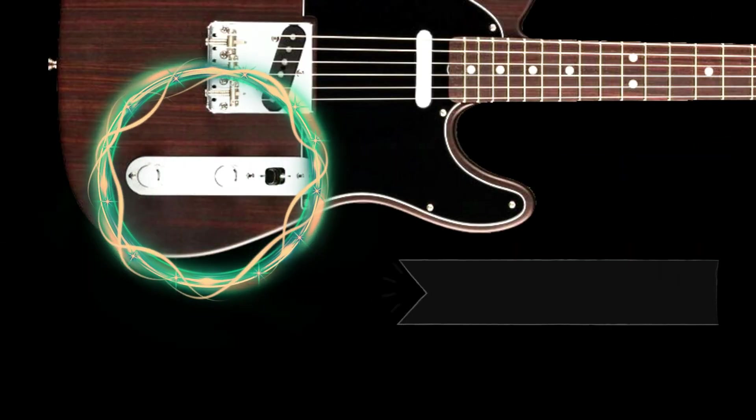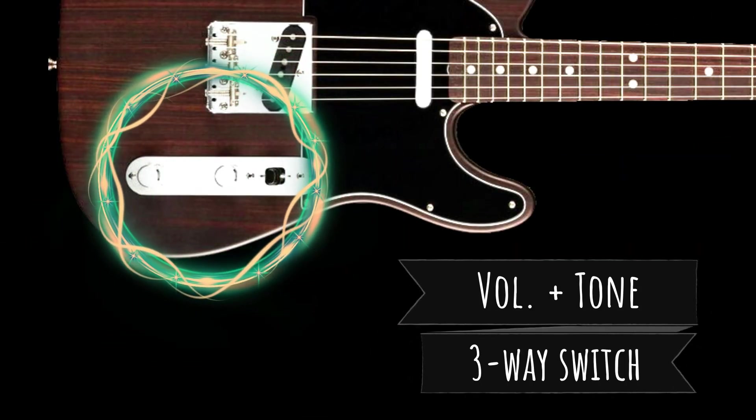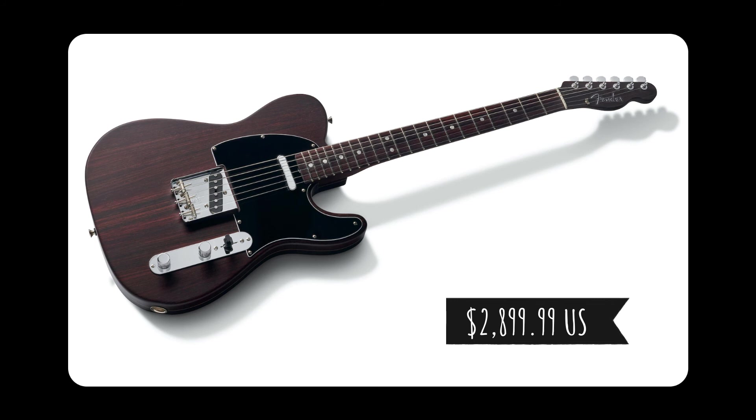The controls include a master volume and a master tone knob, and a three-way pickup switch. The price of this beauty is $2,899.99 US dollars, which includes a hard-shell case.